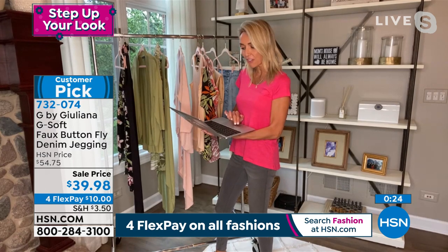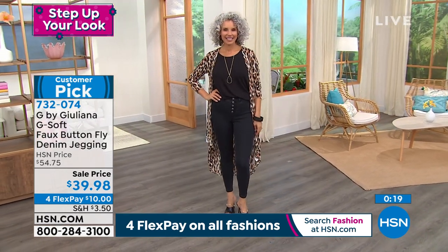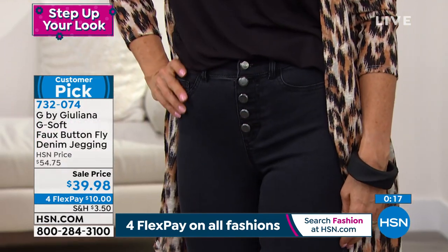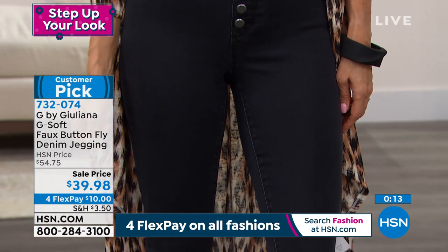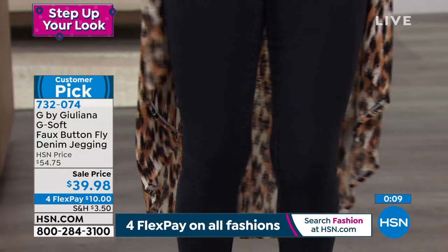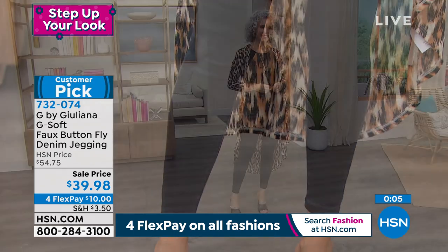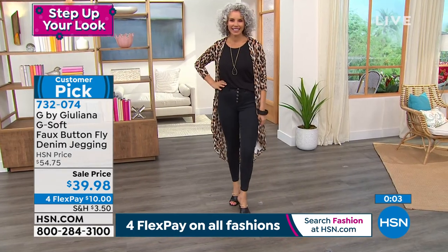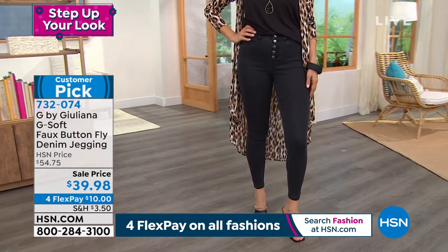Kim from Florida says: love these jeggings, true to size, they fit like a glove. Angie from New Hampshire says: I tend to be hard to fit, but I've had luck with this line. I'm 51, curvy, and weigh 145 to 150 — this is the fourth time I've ordered her pants. They're a big customer pick with lots of reviews. I just love that button detail.